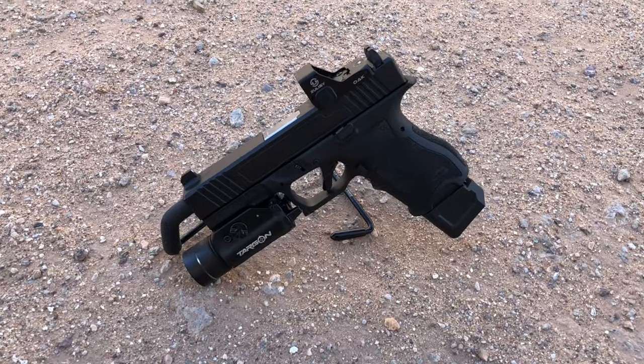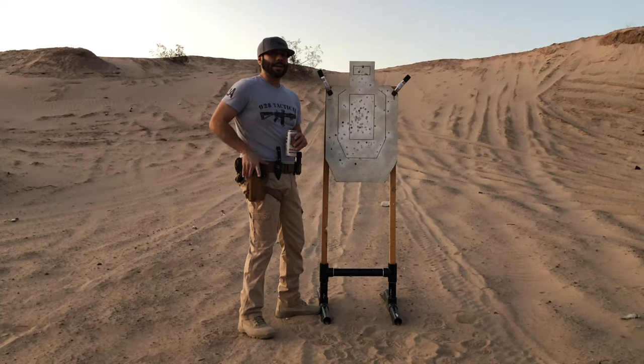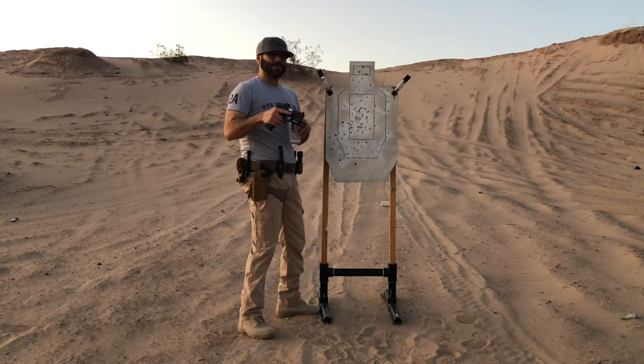The only thing left to do now is go out to the range and test this build out. We made it out to the range with the Combat Armory slide build, early morning — let's beat the heat and take some shots.